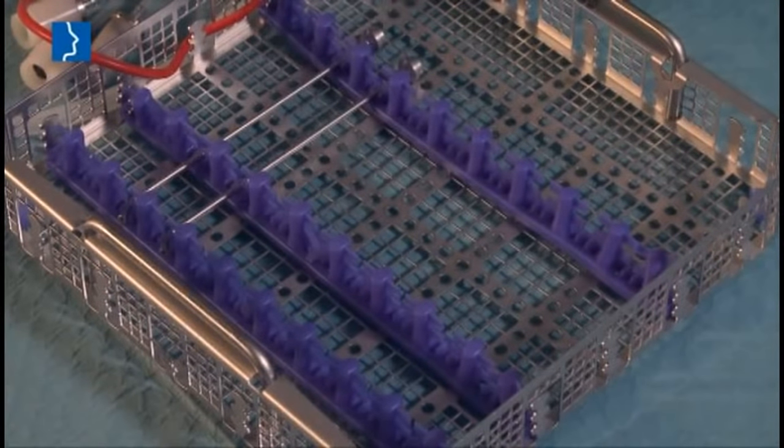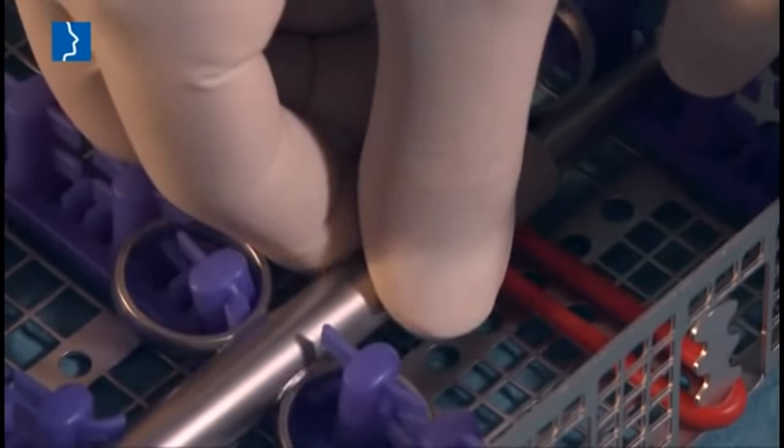After use, the instruments are cleaned in a validated way using the cleaning and sterilization basket.